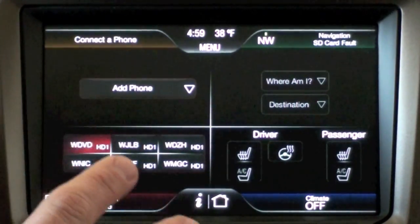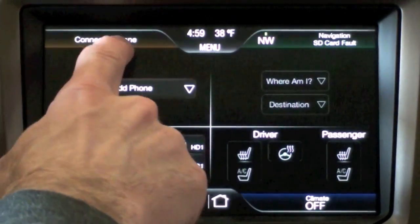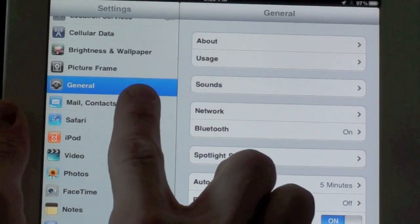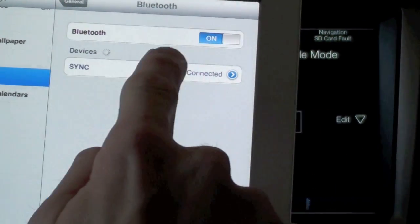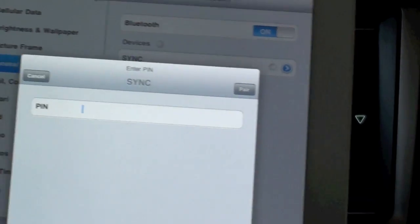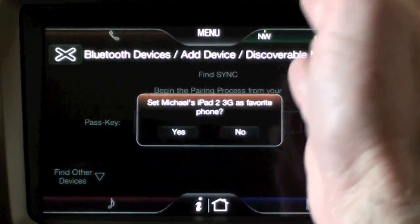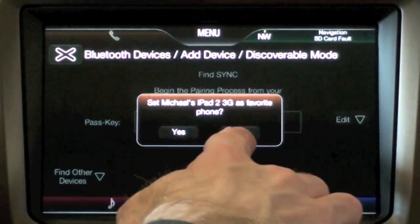What I can do is add more than one device, so I'm going to add the iPad as a phone — though we're not treating it as a phone, you can't make calls with your iPad. Let's go ahead and add a phone. Sync is giving me an activation code, and on my iPad I go to Settings, General, Bluetooth, make sure Bluetooth is on, and I see Sync. I tap Sync, enter my access code, and the pairing is successful. On my display it's now asking if I want to use my iPad 2 3G as my primary phone.